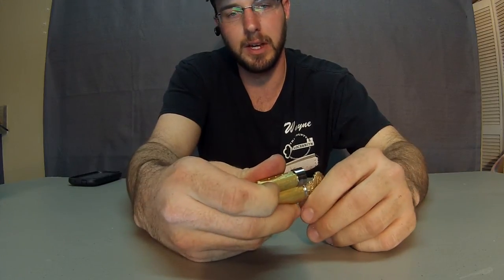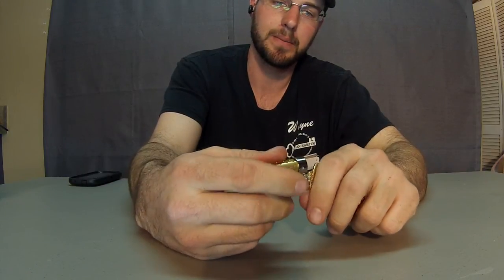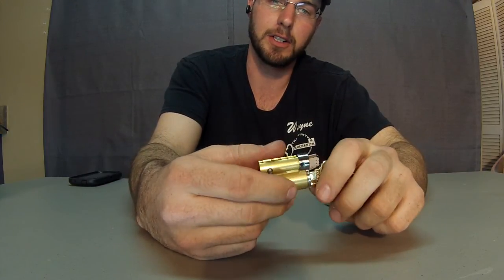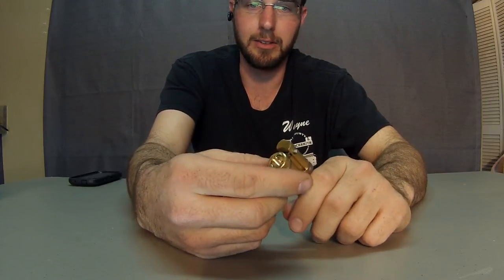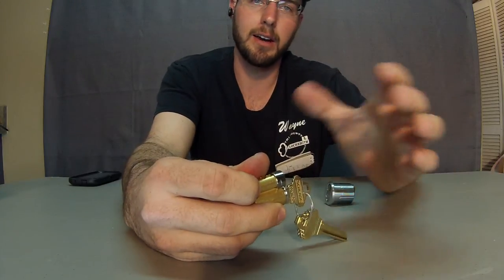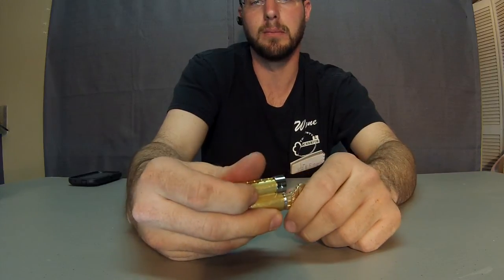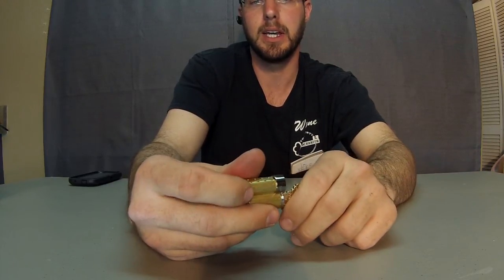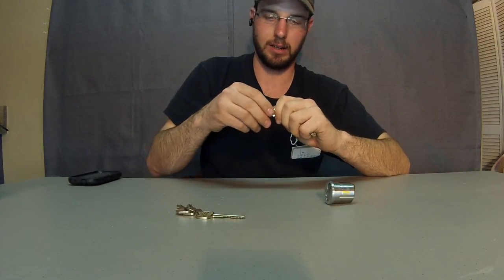If you get involved with medical or any of the other interchangeable core high security units, you have to stay with it — you're stuck with it. They have their own way that they attach and they don't always have the largest selection of locks that they work with. Schlage is a pretty big company, so having them work with a bunch of different companies is a great thing.